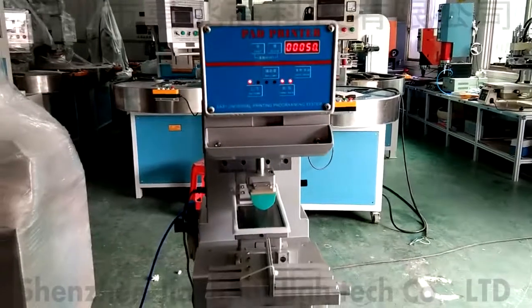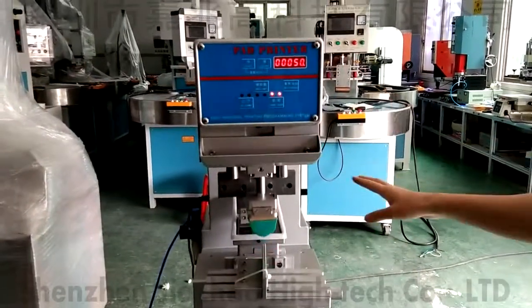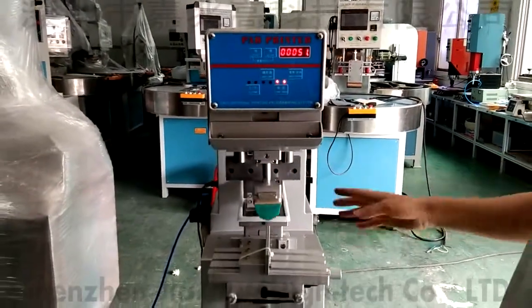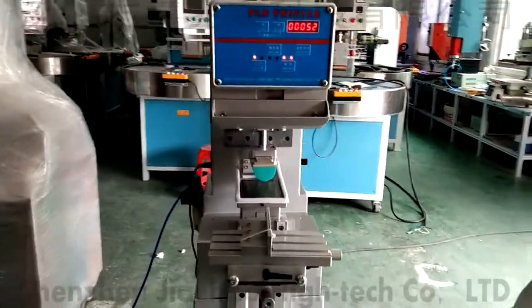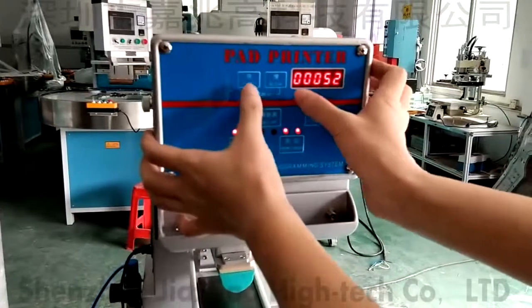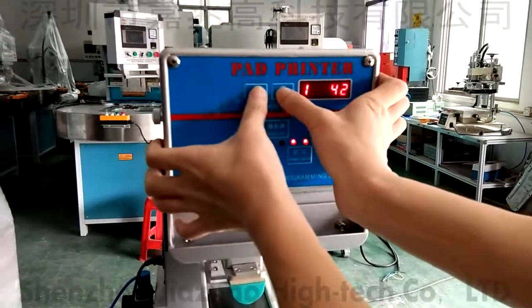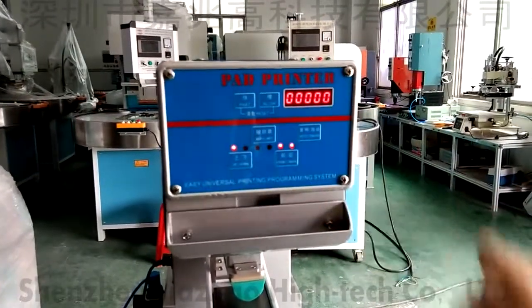Then I will press start. You can see it's waiting. After one cycle it waits — it is slow, so it waits for 6 seconds. Then the reset is okay. This is 22; I place both. It will be back to zero. So this is the reset for the counter.